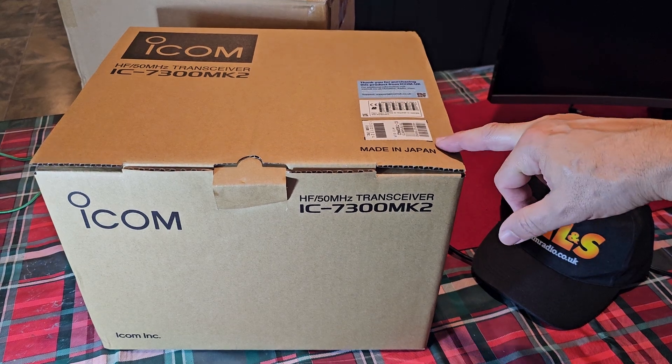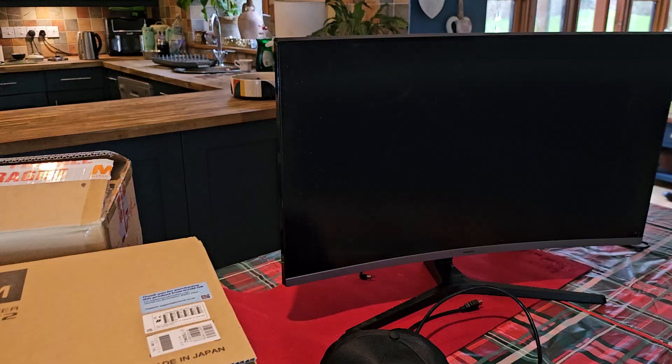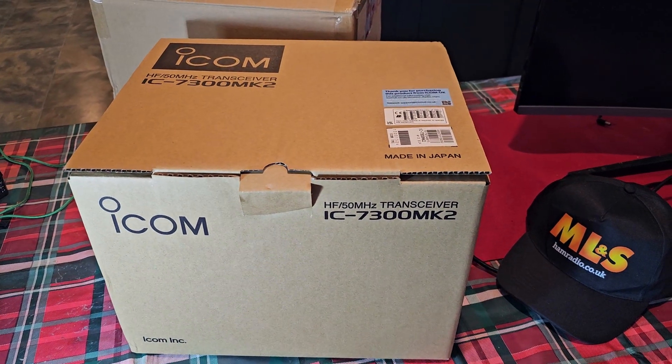The new ICOM IC-7300 Mark II model is here. What's the main appeal? Big screen, HDMI output, and CW decoding.